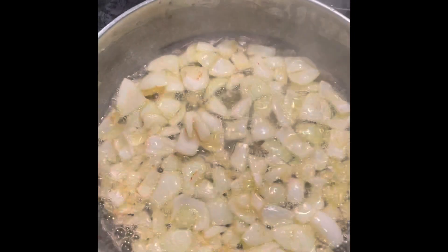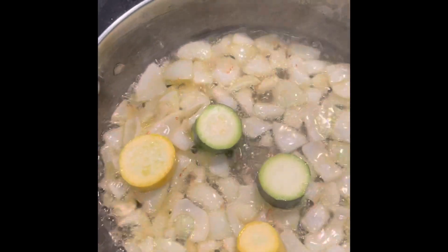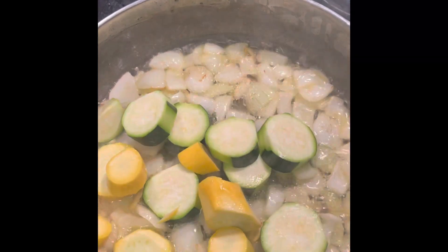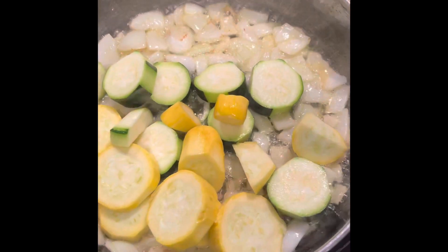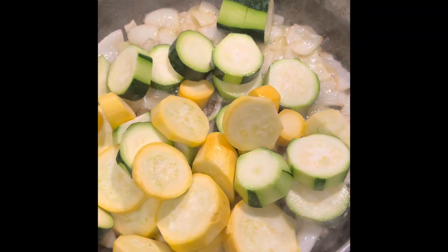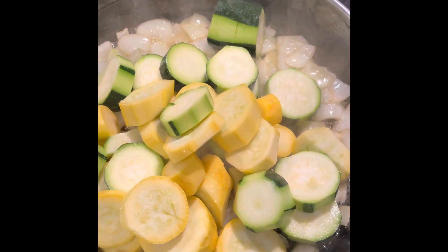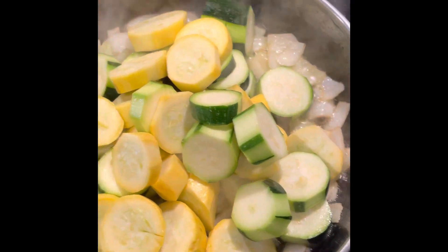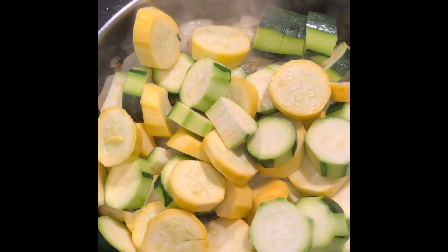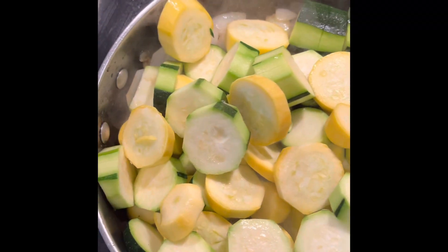Our onions are starting to brown and now I'm going to add in the zucchini and squash and turn the heat down to a medium heat. It looks like I'm going to be able to fit all my squash and zucchini in here, so that's what I'm going to do.